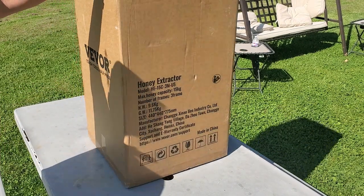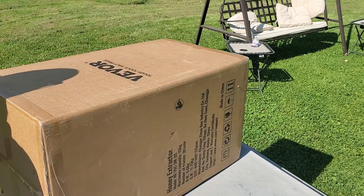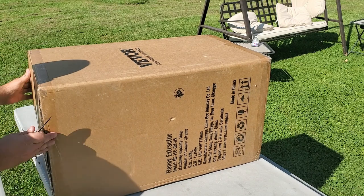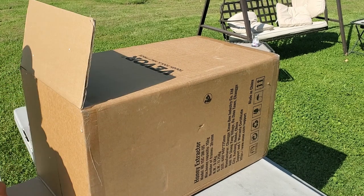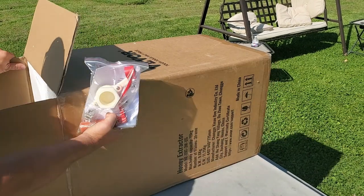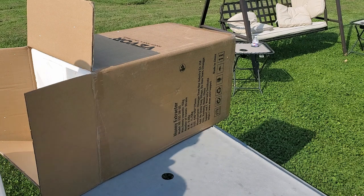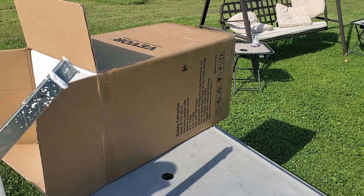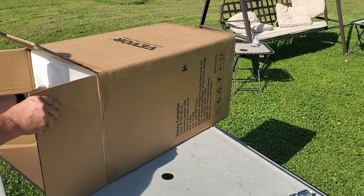And for the big one — the VVR Tough Tools honey extractor, three frame. It comes with a crank, comes with another gate, some hardware, and the legs. Good thing they're all taped up with foam on there for protection.